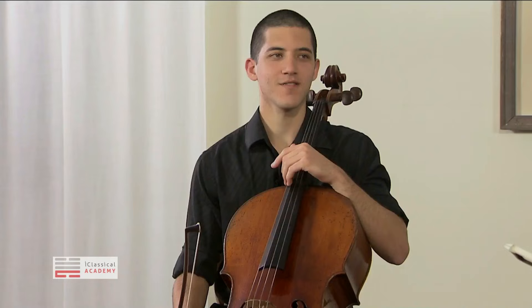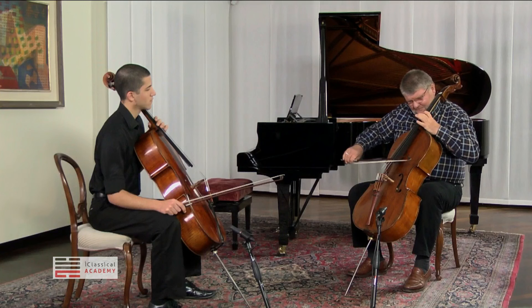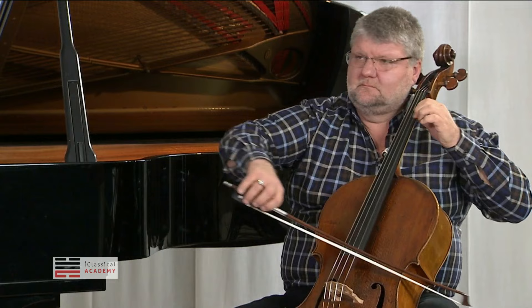Tell me, why do you stop there? I would do the second half a bit more legato, maybe. This is a very nice effect. Or if you do more legato the first time, this one may be a little bit separated.